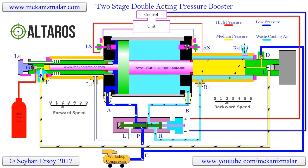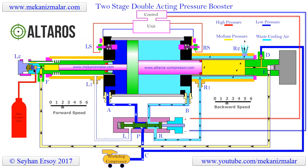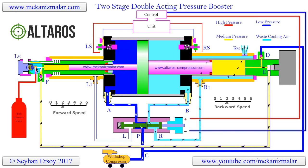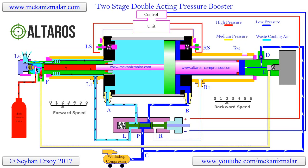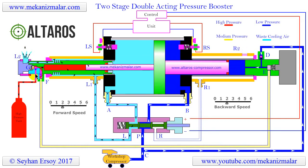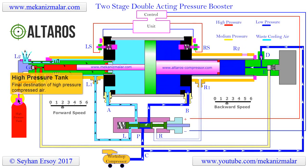This causes the pressure inside the high pressure cylinder to begin to increase. When the high pressure reaches 100 to 300 bar, or 1500 to 4500 psi, the check valve at point G opens, and the pressurized air reaches its final destination in the high pressure tank.